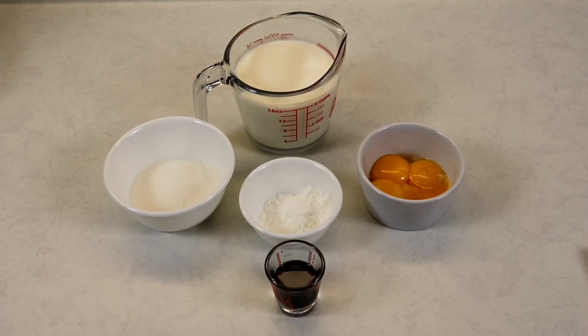Hi everyone and welcome back to Queen G's recipes. Today we are going to be making a very easy vanilla custard recipe. There are definitely different ways of making custard and different recipes, but today I just want to show you a very easy go-to custard recipe that you can make in no time.